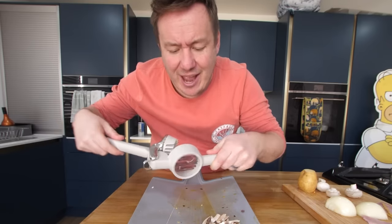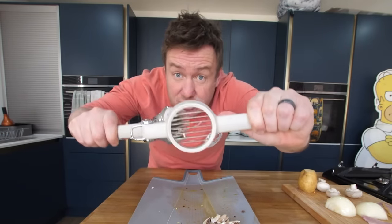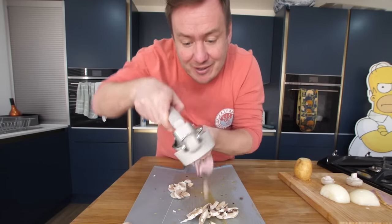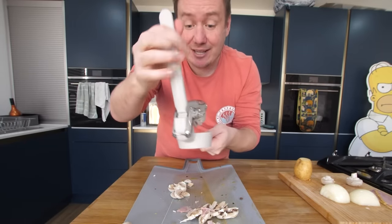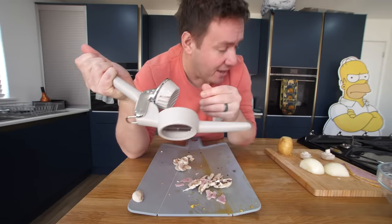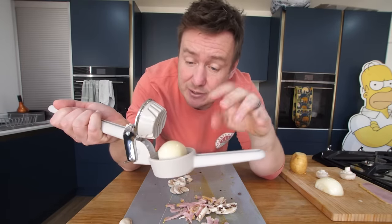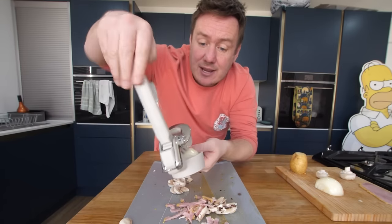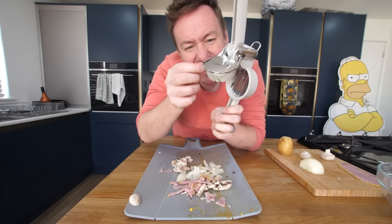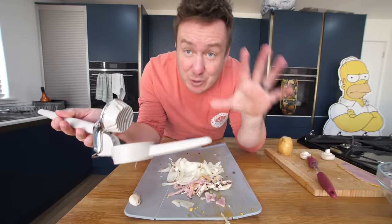Down it goes — this should be easy peasy. Oh, look at that! It fell right through, there was not any mushroom stuck in there. I've got some thick ham here — come on, shaky shaky. Yes! There's one bit clinging in, that's okay. I was really thinking that was gonna get stuck. Now this is where it's gonna get a little tougher — this is an onion. I've cut it in half, it's peeled, so it's got a nice flat surface straight onto those blades. Oh my gosh. Little bit round the side where it got compressed — that has worked beyond my wildest dreams!